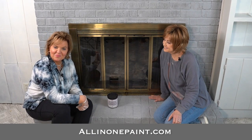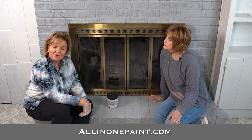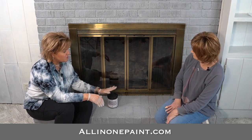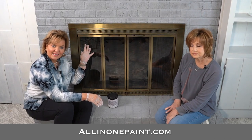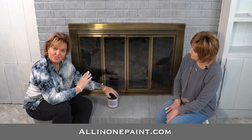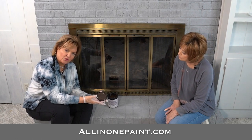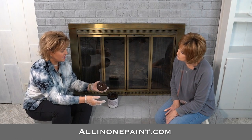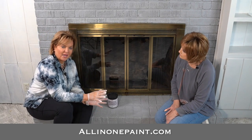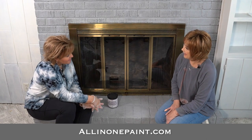We're just wrapping up here, finishing up everything we've done painting the brick using cobblestone. We've also painted the mantel as well as a wrapping-around bookcase. Now we're going to do something to this antique brass fireplace surround and give it an update using all-in-one paint. We've already deglossed the surface and we're going to be painting it with our color called Truffle. Once dry, this color really looks like an oil-rubbed bronze and it's going to really update this fireplace.